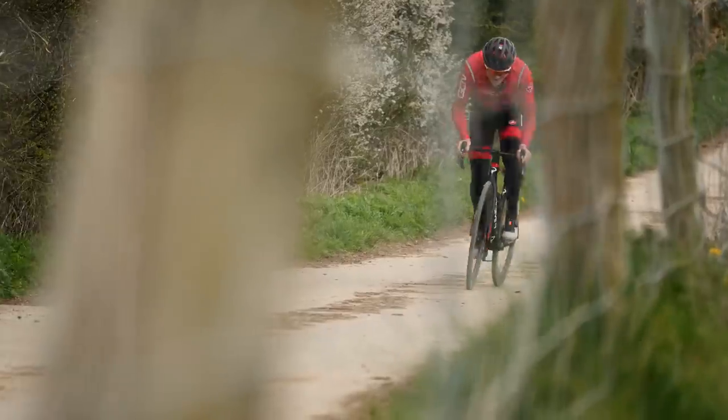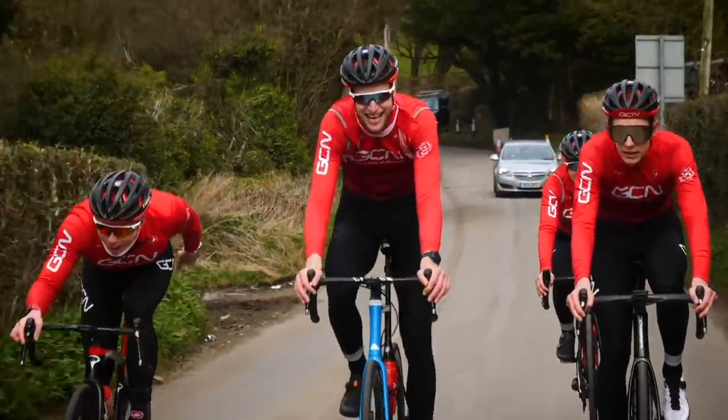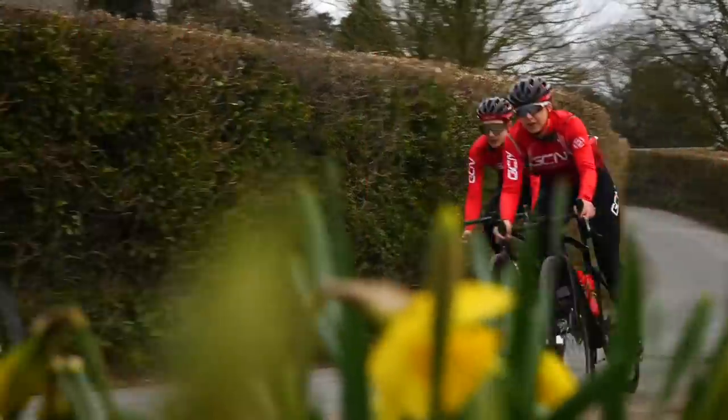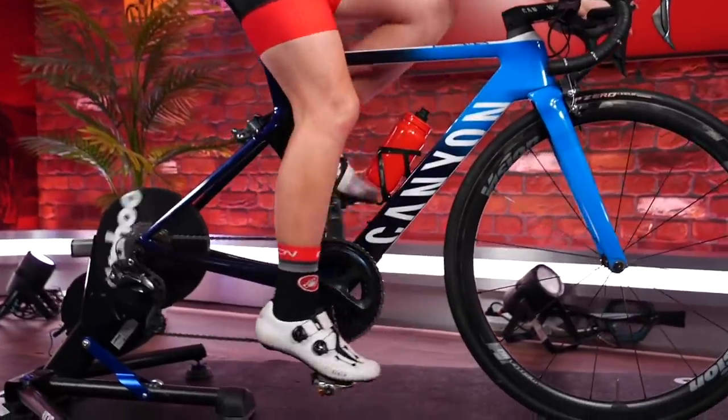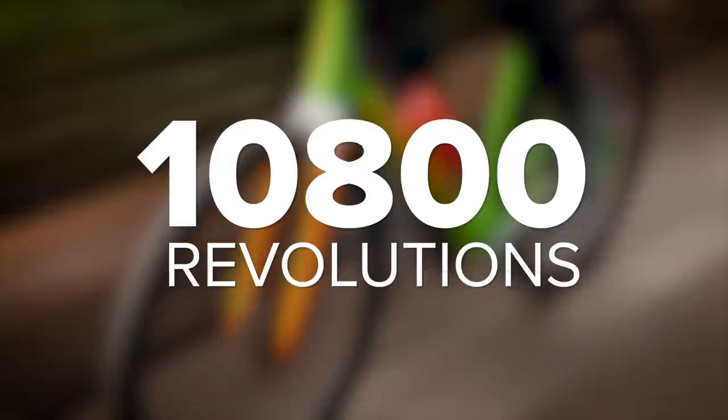Why do we need to set these things up correctly? In terms of efficiency and performance, especially if you're racing, you want to be as efficient and as fast as possible — we don't want to waste any of our precious efforts. Even if you're not racing, it's still important to get right. It's also crucial for reducing the risk of injury, because if your hip, knee, and ankle are not quite in line, then even over a relatively short ride of two hours at a cadence of 90 rpm, that's over 10,000 pedal strokes where you could ever so slightly be aggravating those joints and running the risk of causing an injury.